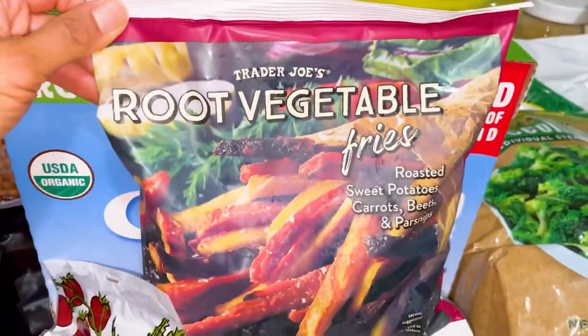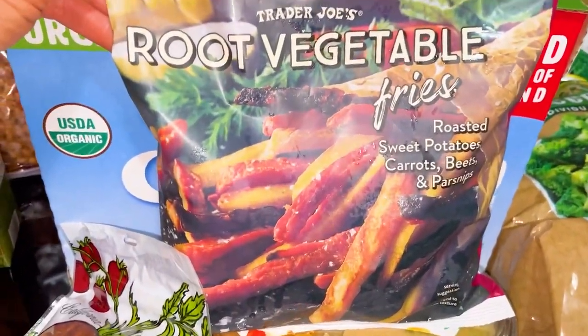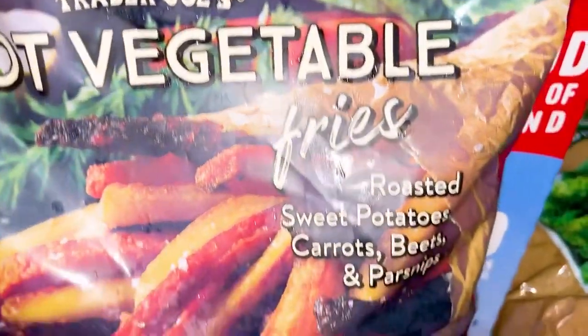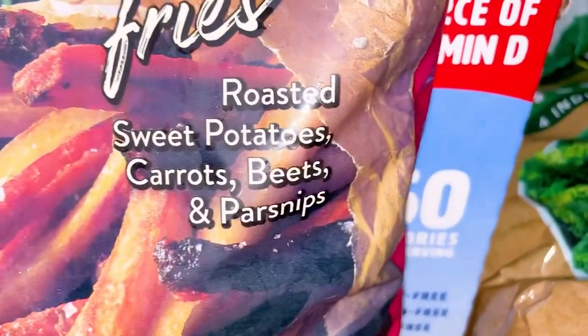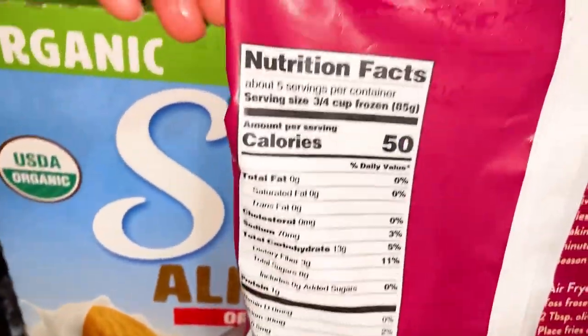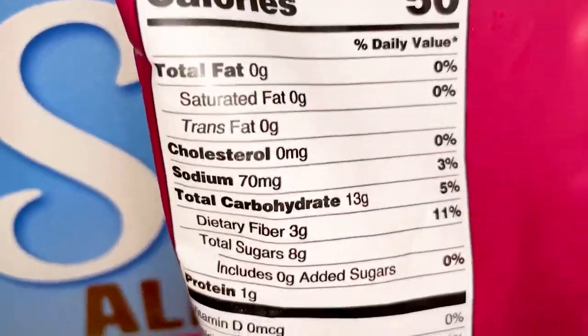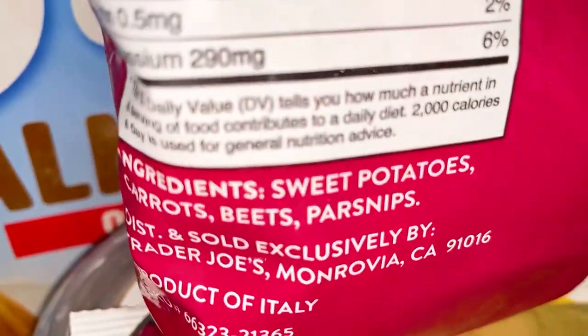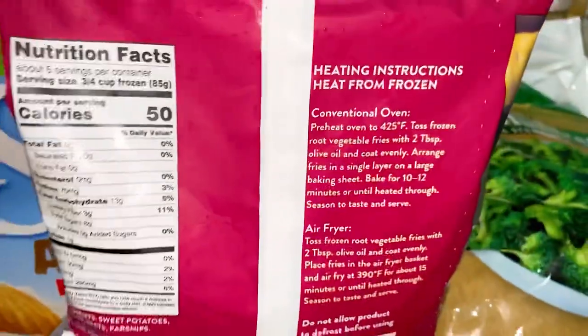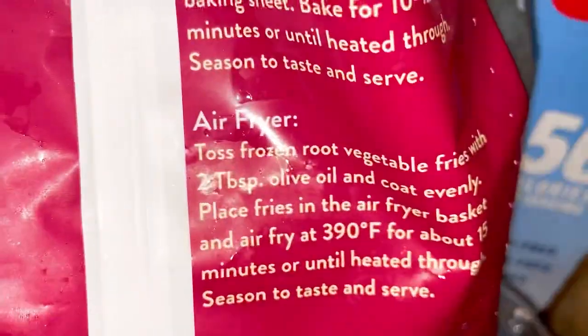This is something I'm trying tonight — I am so excited. This is brand new: the Trader Joe's root vegetable fries. Sweet potatoes, carrots, beets, and parsnips. I don't like parsnips so I'll probably be taking those out. Zero grams of fat, no oil — only the vegetables. So excited to try these, and they have air fryer instructions.